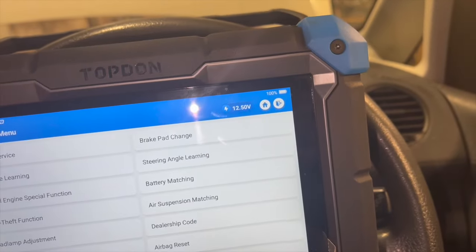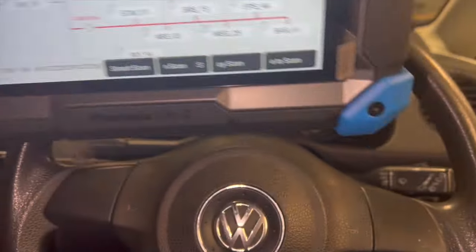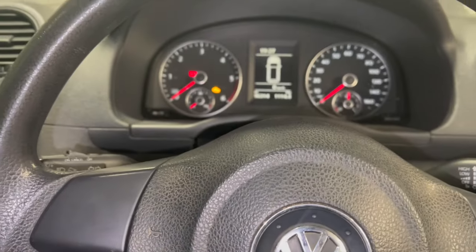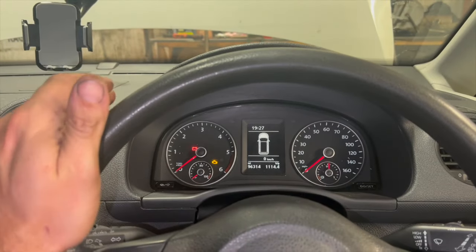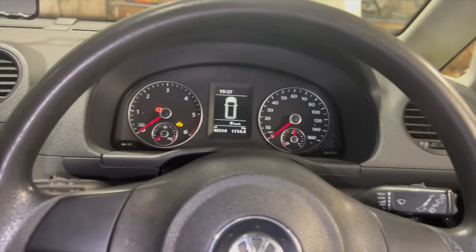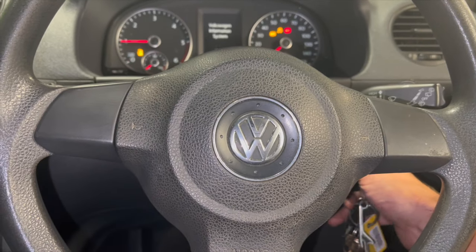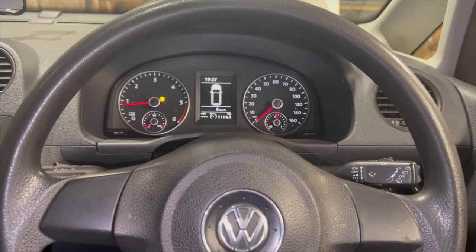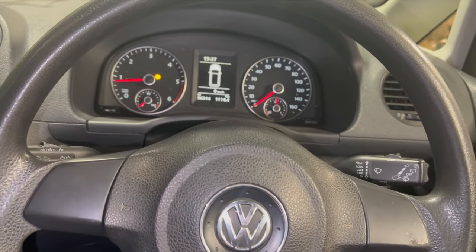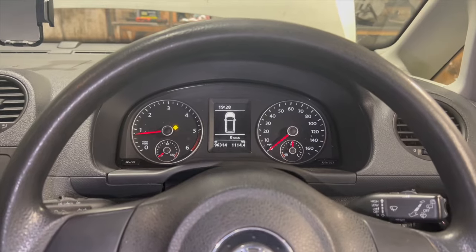We're now ready to start it back up, give it a run, and confirm the fault is fixed. Before taking it out for a road test, I'm going to start it up, leave it running, and have a good look across the engine bay just to make sure everything's sealed — particularly the return pipes which have a little seal on there. It struck up pretty cleanly there. Sometimes when you've had all the fuel pipes off and diesel's drained back, it can take a few cranks to fire up.